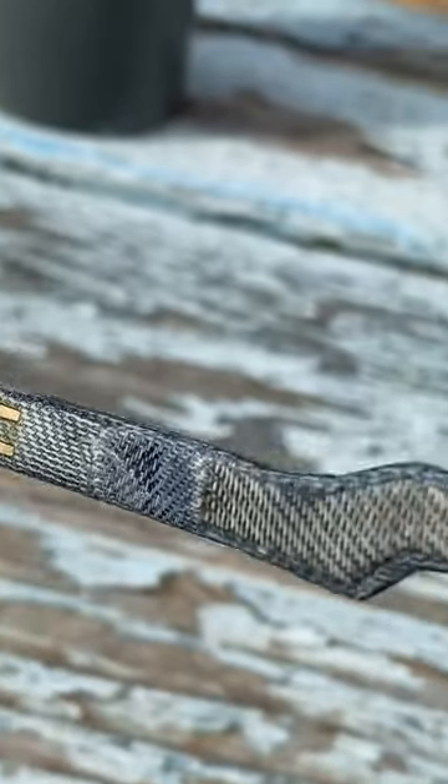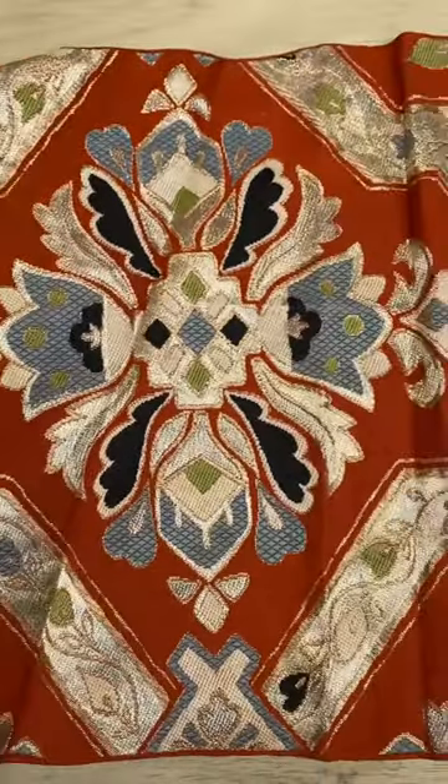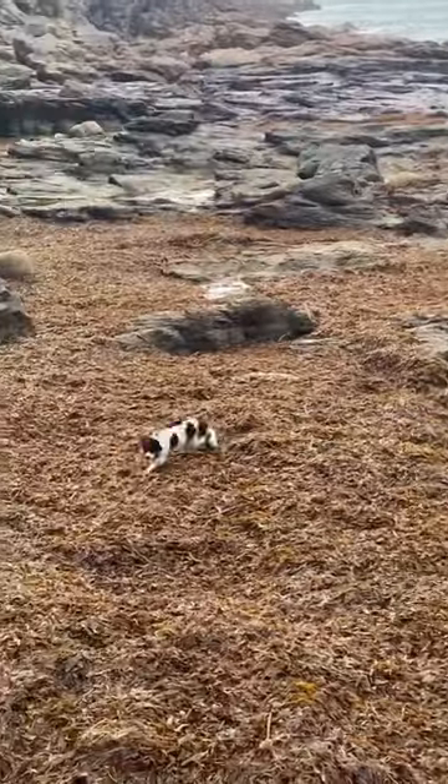Someone pointed out that I could line the inside with kimono fabric and leave the outside as denim. Different denims, different kimonos, different lenses, shapes, orientations, stripes. The possibilities are overwhelming. I'm overwhelmed like a dog on a beach covered in seaweed.